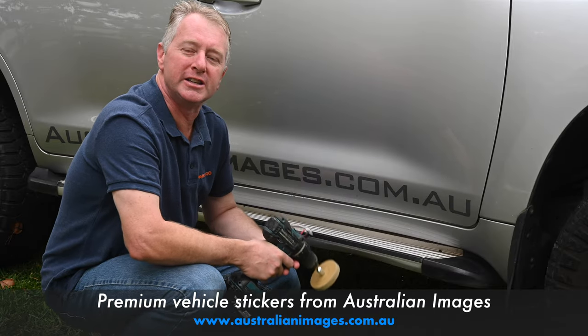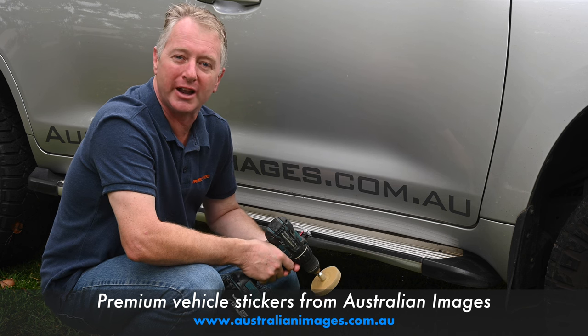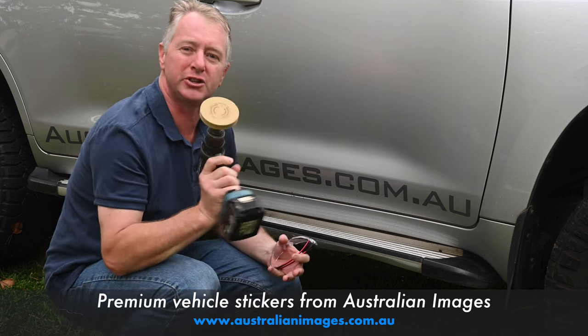I'm often asked by customers what the easiest way to remove old stickers from your car is. You could just pick away at them with your fingernails, but there is a much easier way — and that's using a caramel wheel.